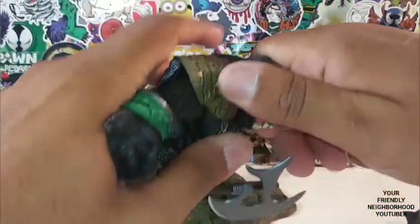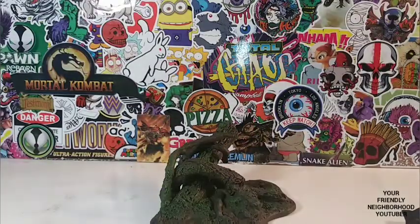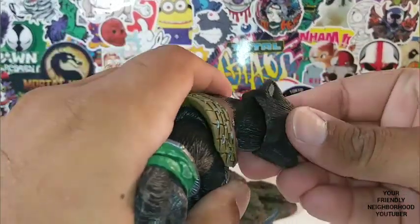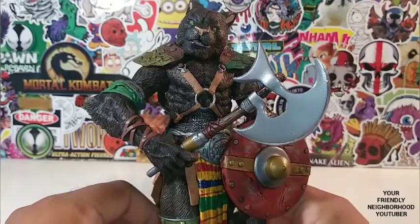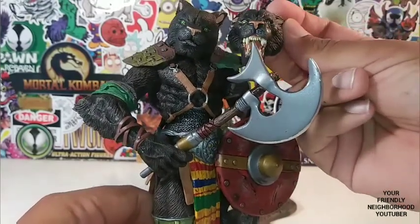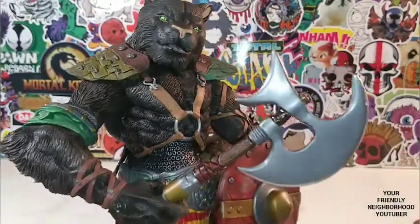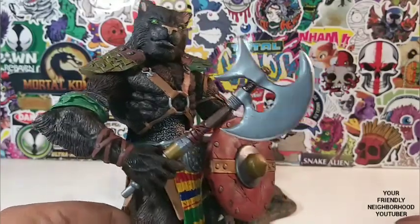Let's change out his head — this is the head I'm probably gonna leave on for display. It pops out very easily; it's just a peg, not even a ball joint. Let's pop on the other head — it goes on there nicely. I kinda like the open mouth better. He does look kinda creepy though. He has that smug look that all house cats have, like 'I rule this kingdom.'